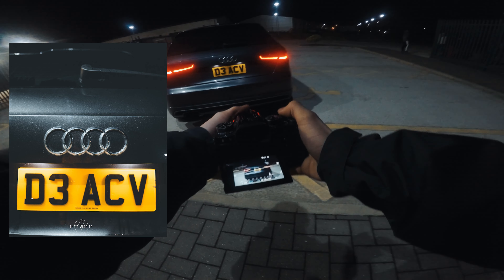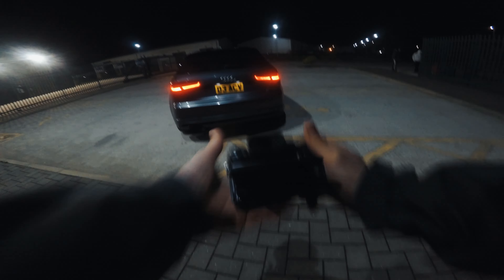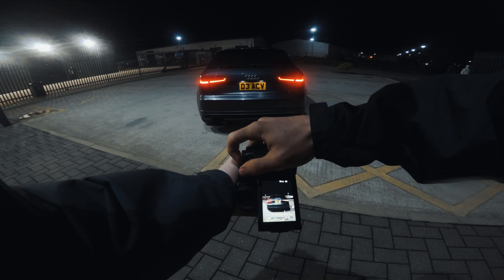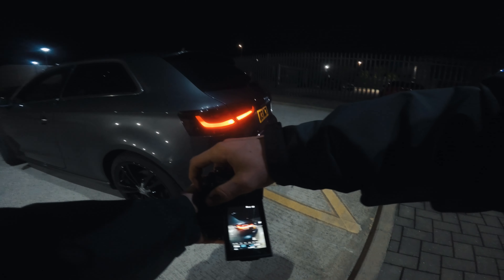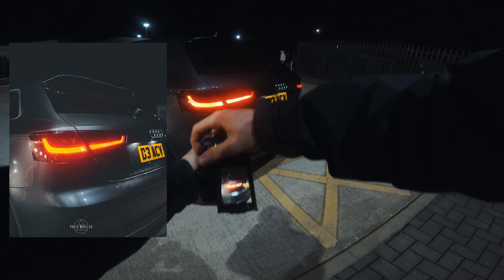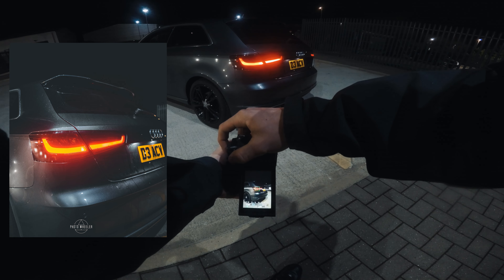Alright, I want to get the full back of the car in. We'll go landscape and we'll get a portrait. Them rear lights look clean, I'll tell you that for sure. I want to try and get the rear light — I really like the look of them rear lights. A lot.